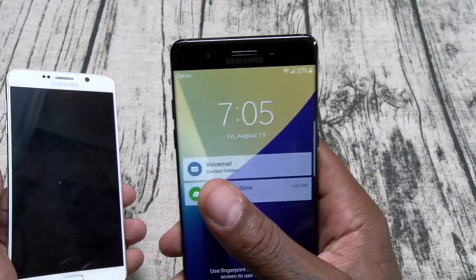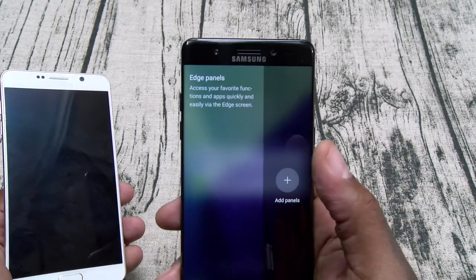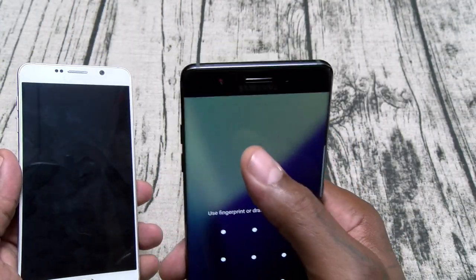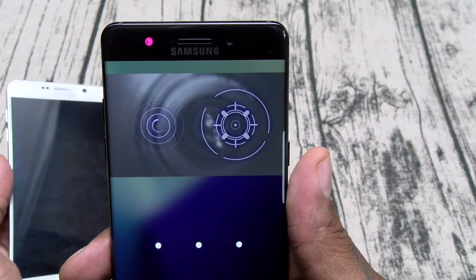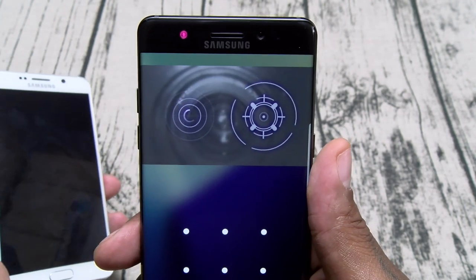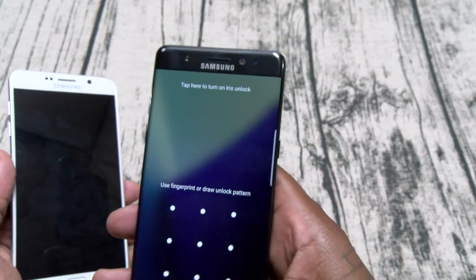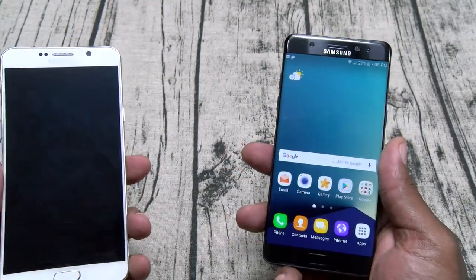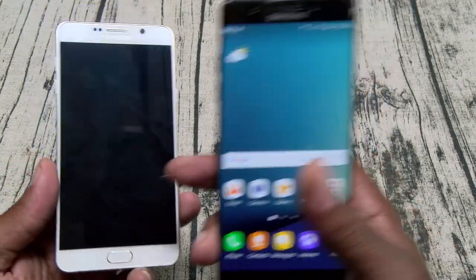You do have your Edge Panels — your Apps Edge, People Edge, Task Edge, just like on the S7 Edge. And you have your Iris Sensor. Now this does work — once you activate it, it pulls up a little screen, you got to line your eyes up and it'll open your phone. It is working fine right now, it just takes a little bit of time to get used to. That could be kind of gimmicky — I don't see any way on this earth that's going to be faster than just using the fingerprint sensor. And speaking of which, the fingerprint sensor does work better on the Note 7 than on the Note 5.